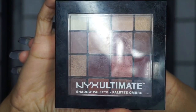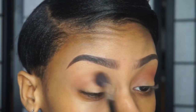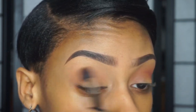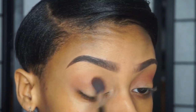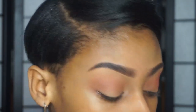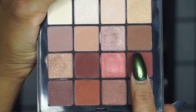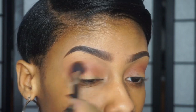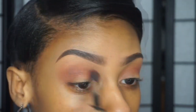So I'm using my NYX Ultimate Warm palette and I'm taking that orange shade and I'm going to put that in my crease with my Bare Minerals crease defining brush — this is going to be our first transition color. Now I'm taking this reddish-brown shade and I'm going to put that directly over top of that last color just to build up some definition and depth in my crease area.